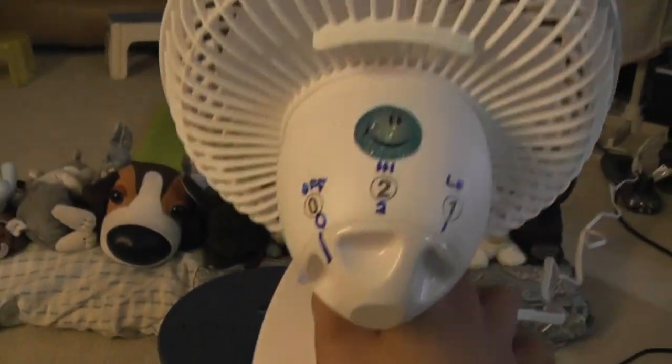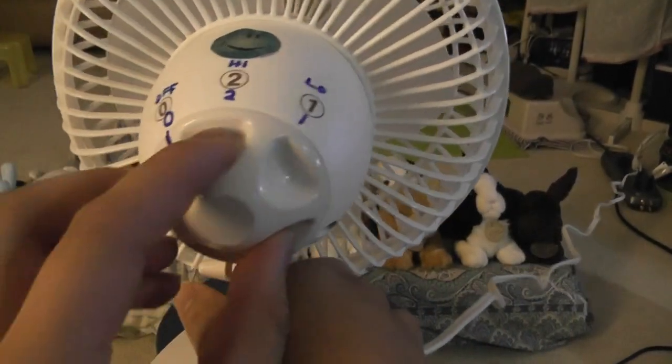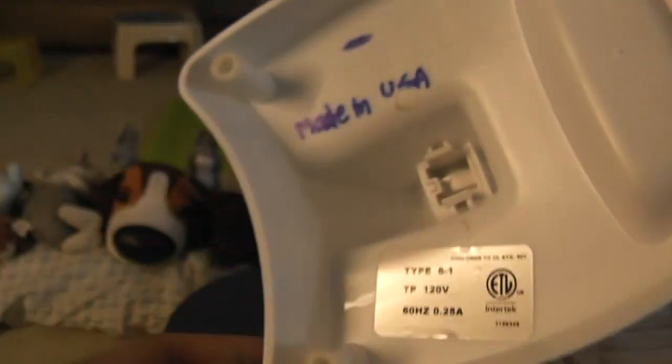I did put a sticker on it to make it look cool, in this color. And here's the control you turn like this. Here's the sticker — can't see that, but let's see.